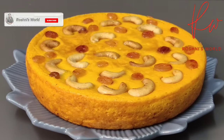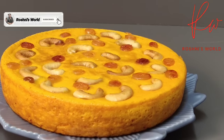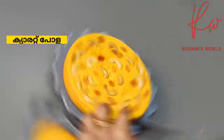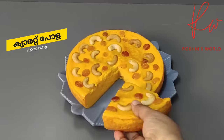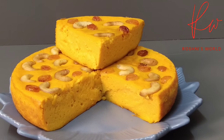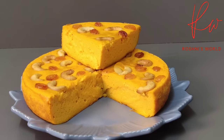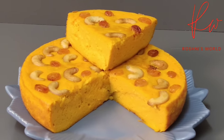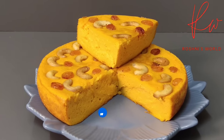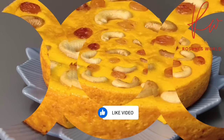Hi friends, welcome to Roshni's World. I have a recipe for evening snacks — this is Carrot Combs. It's very easy to make and eat. If you like my channel, please like and subscribe.